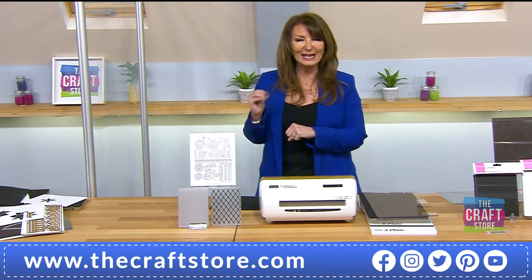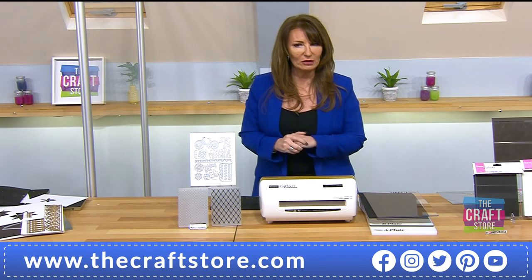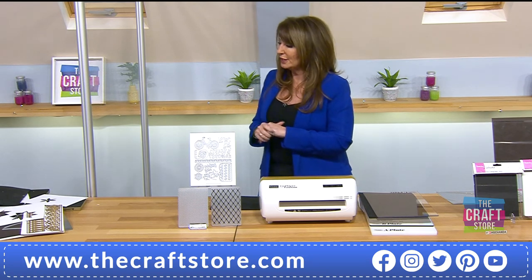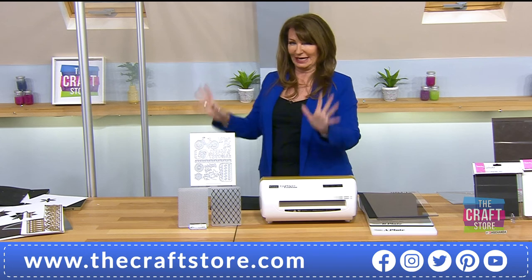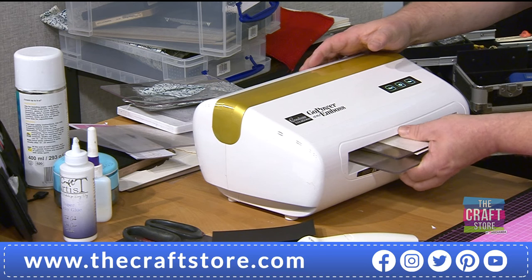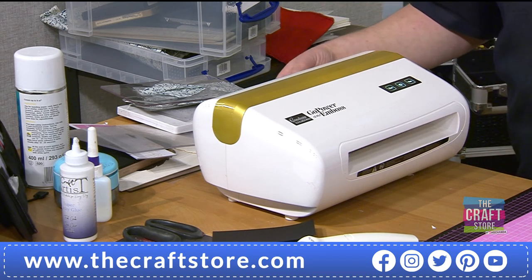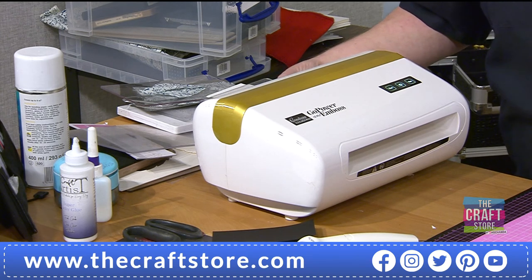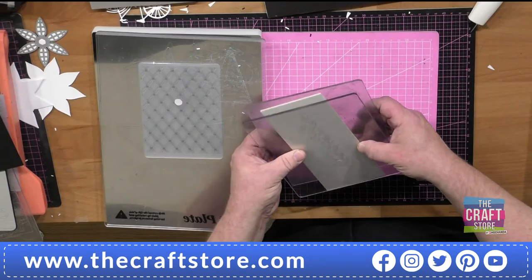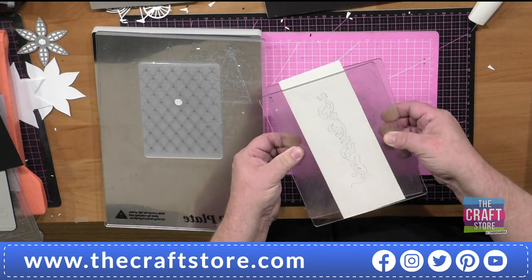Let's take it back to basics and show everybody what they're going to get and how they're going to use it. This is my favorite bit to show: a die that is literally less than three inches wide, with two clear plates, going through — not breaking, not doing anything. Could you run that through any other machine? This is the value of this machine.